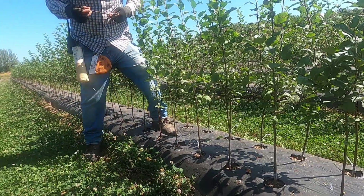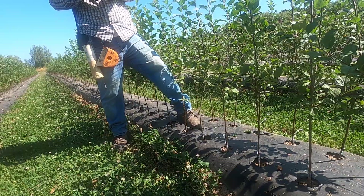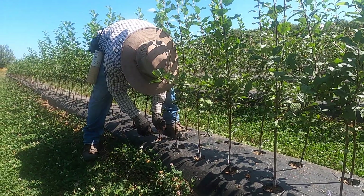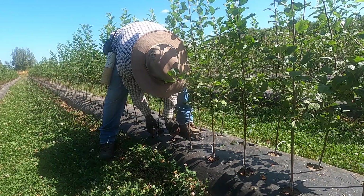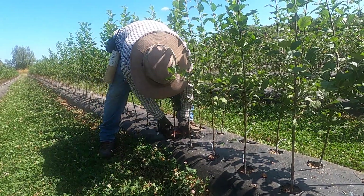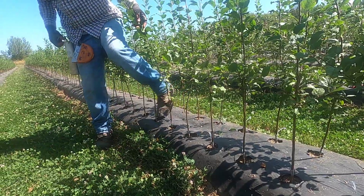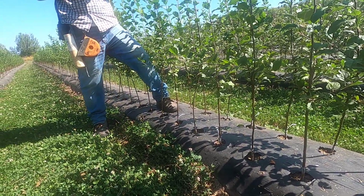The bud in this case is a red-fleshed apple called Era — a new variety out of Switzerland. The rootstock is a dwarfing apple rootstock, so we will have a dwarf Red Love apple. The reason for cutting the top off at all is to get the scion genetics from the new bud.